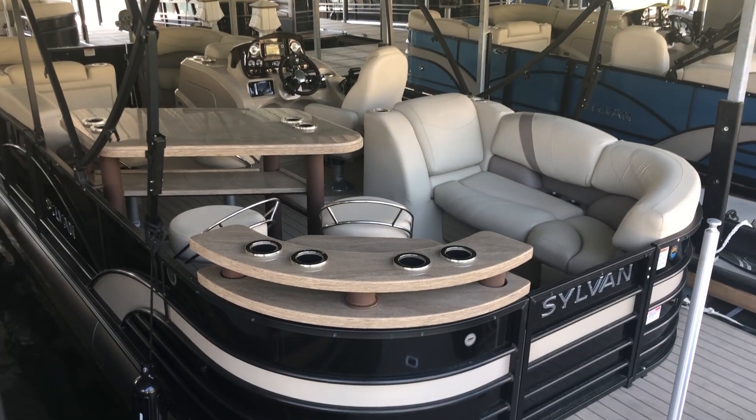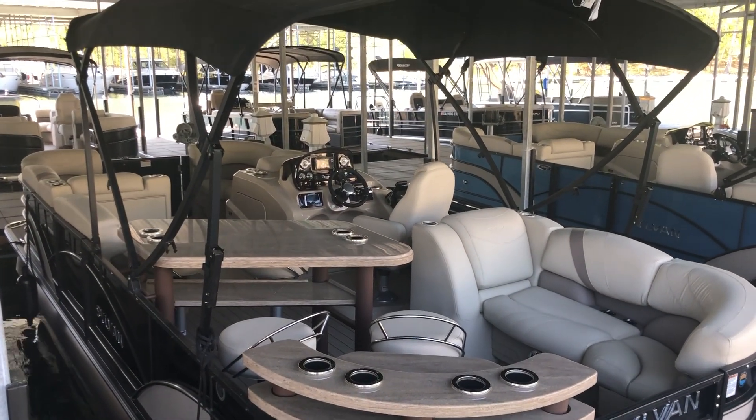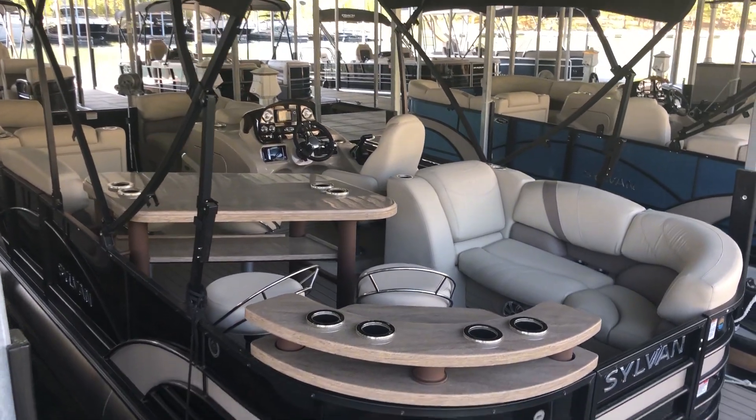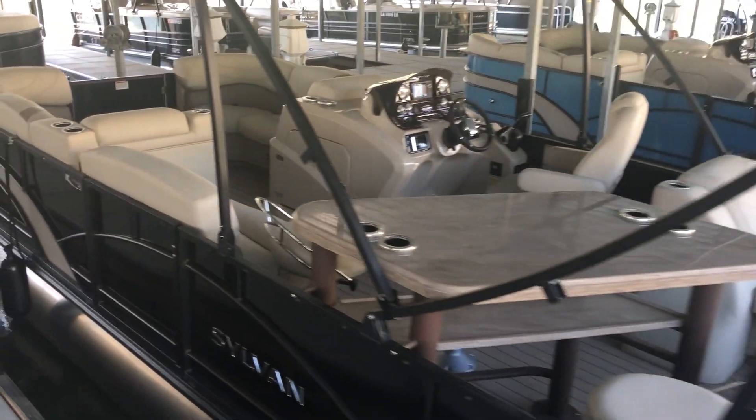This is one of our last 2018 models remaining, so it's going to be a great deal for whoever ends up with it. Again, this is Jeff at Carefree Boat Sales — contact us if you're interested in a test drive.